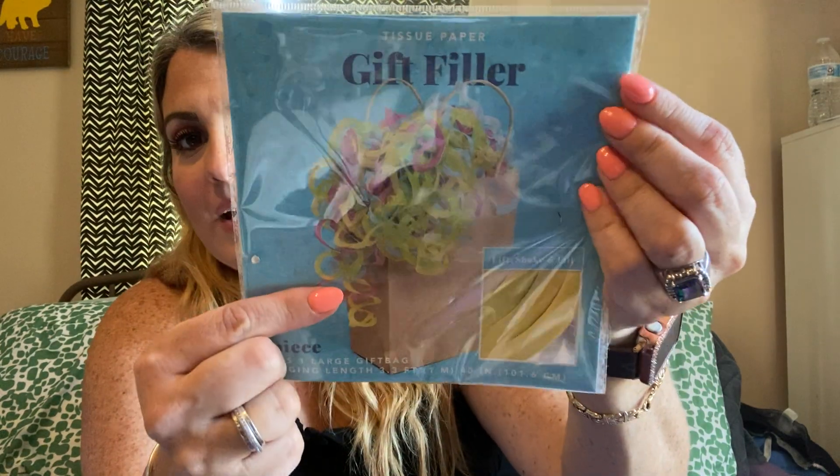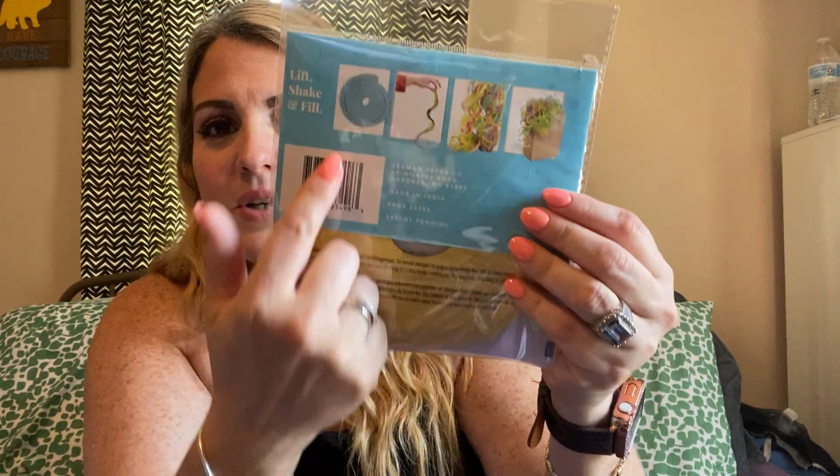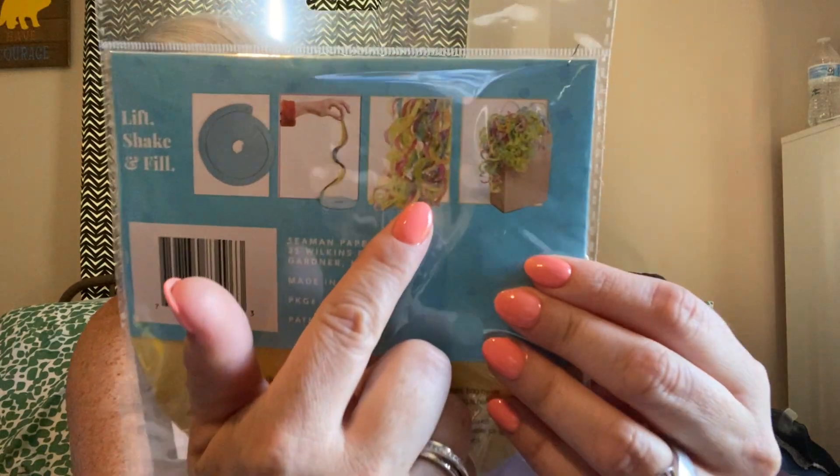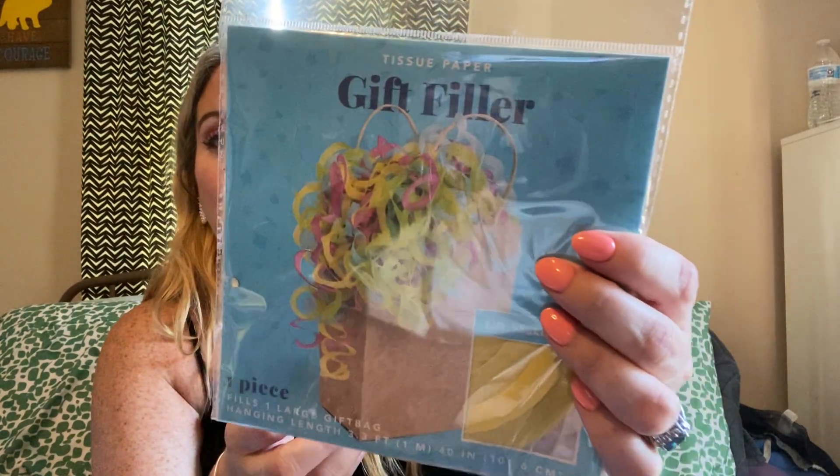In a couple of weeks we have a birthday party to go to, and I saw this tissue paper gift filler. It's one piece that fills one large gift bag. You take it out, hold it and shake it, and it turns out all fluffy, then you put it in your gift bag. Like genius! This was the only color they had — it was at the very bottom — but what caught my eye was seeing it on display. I thought that was cute, so I got that for a gift.